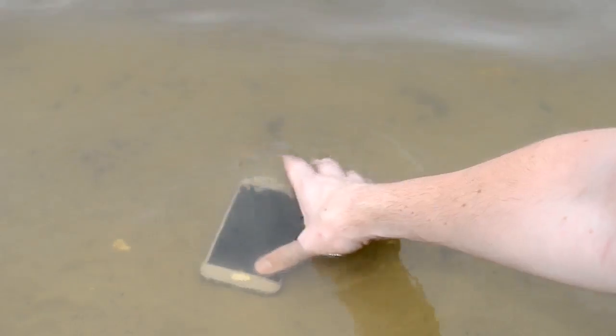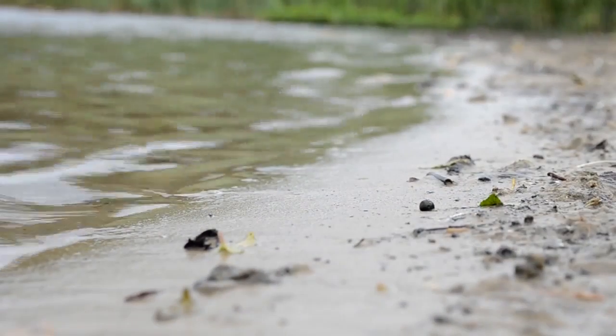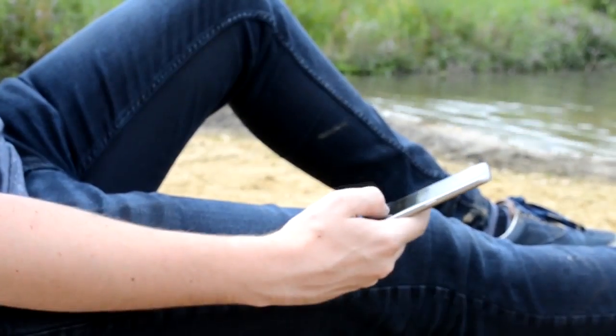Samsung's Galaxy S7 is IP68 certified, which means the phone should be well protected against everything from having it lying beside you on the beach to keeping out that fluff that always seems to collect in your jeans pocket.